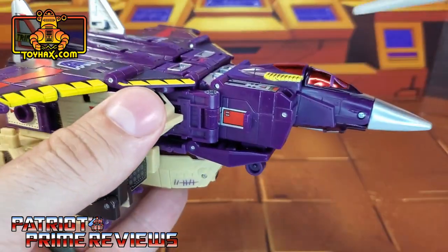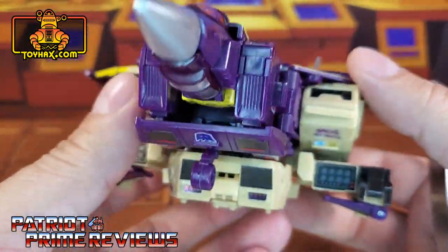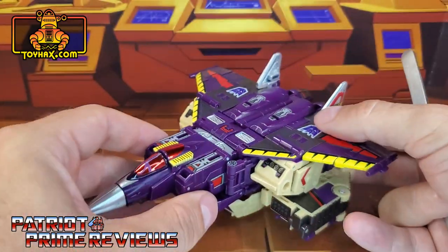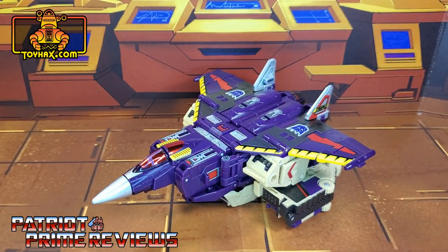There are also little red decals on either side of the jet, and I just think this looks awesome. ToyHacks, you did a great job on Blitzwing's jet mode. There's Blitzwing in jet mode after.